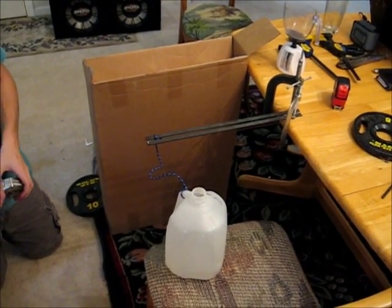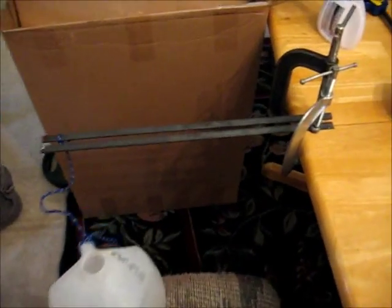Here we have our apparatus: two metal bars fixed to a table with clamps. We're using pre-weighed amounts of water to measure the deflection of one of these bars, while we use the other bar as a point of reference.